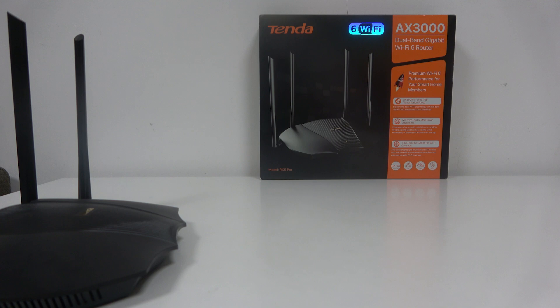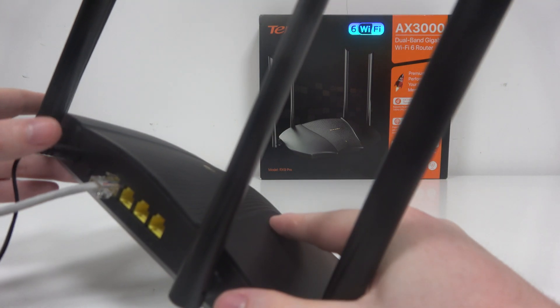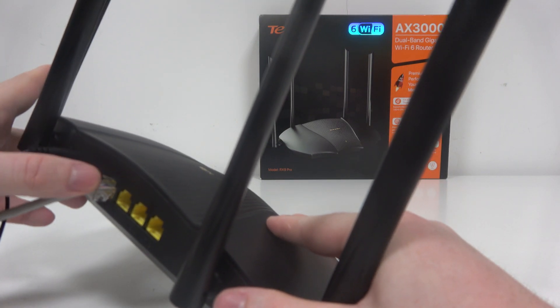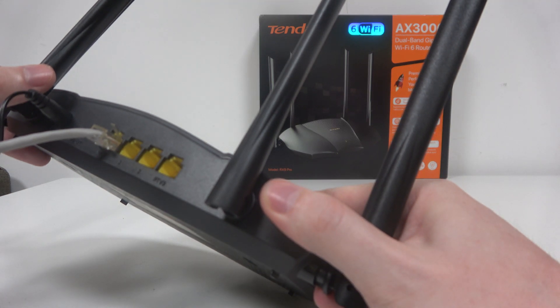To do this, first you will need to connect your router to the power source. There's a power cable on the back of it, right here. I connected mine to the power and also plugged in my main internet source in the WAN port.